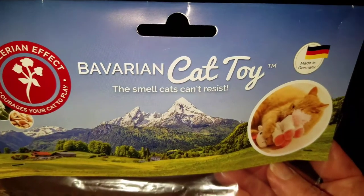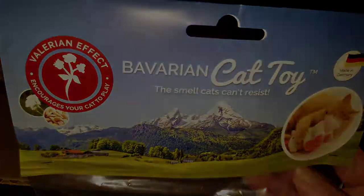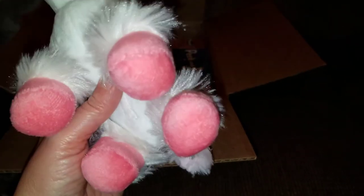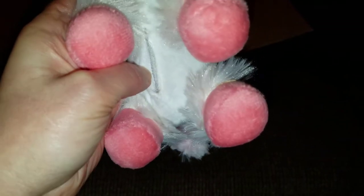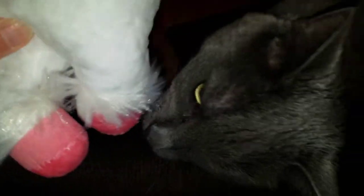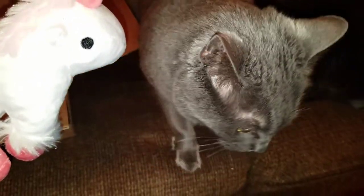Here's what the front of the package looks like. Here it is outside of the package — it's very cute and it's very soft. The belly has a Velcro opening where I can refill it as needed. You can probably hear the sound of what's inside. This is Jericho expressing an interest — what do you think, Jericho?